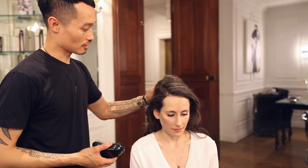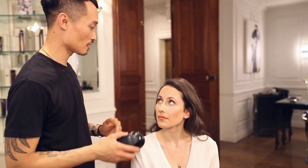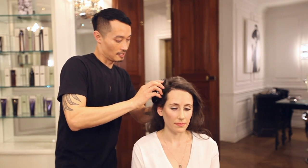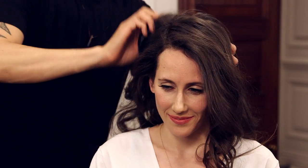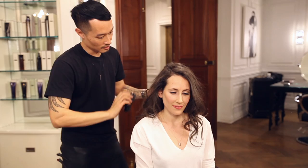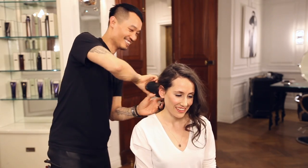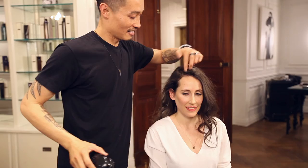Now I'm gonna get a brush and give it a little rough-up texture on the roots. I'm gonna take a really simple brush and just rough up the roots — you want to do this all over the head. It's a really good massage too, I know it feels good!